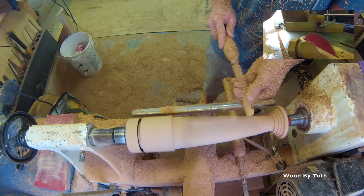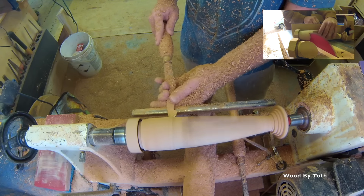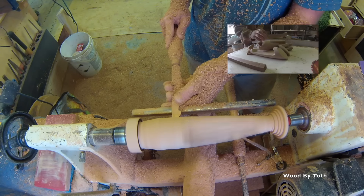Here I'm just getting the curve to be a nice even curve. And up in the top right corner you can see that I'm starting to cut off the top of the tap handles at a 45 degree angle, and then I rip off the bottom.